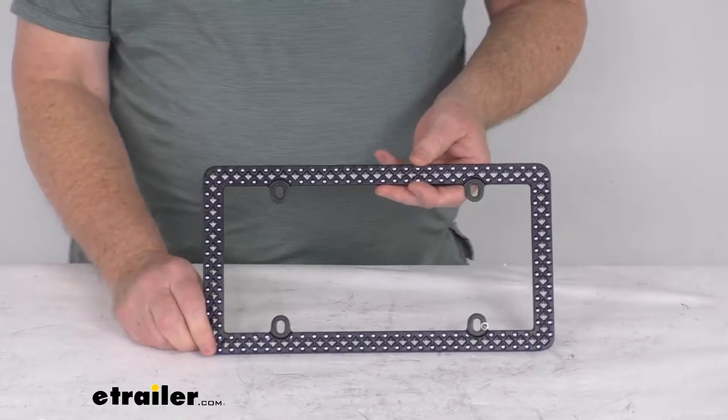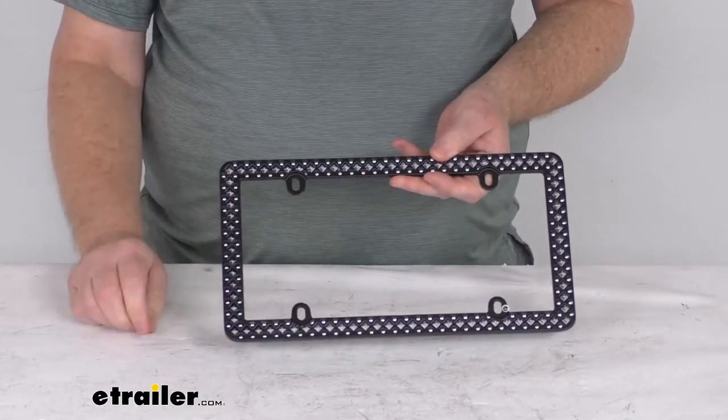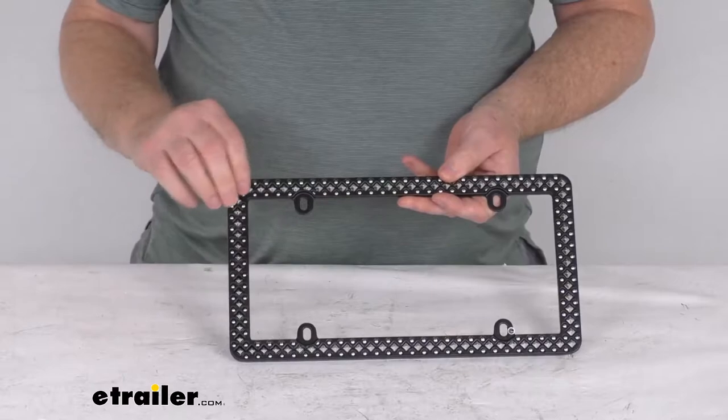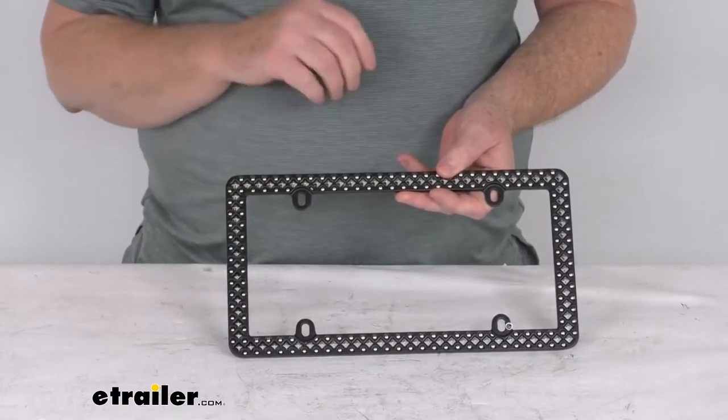This bold black metal frame with chrome plated plastic studs commands attention and respect when you hit the road. It uses round and diamond shaped chrome studs that will stand out on the matte black background.